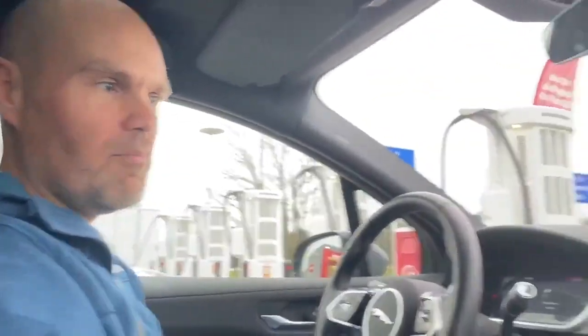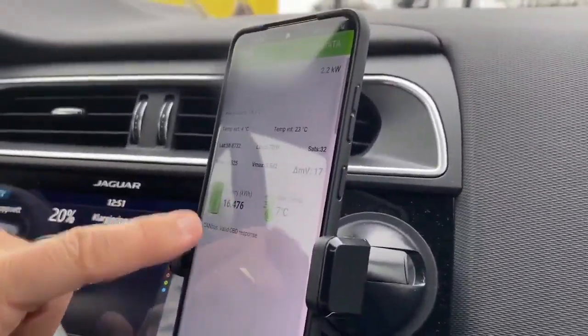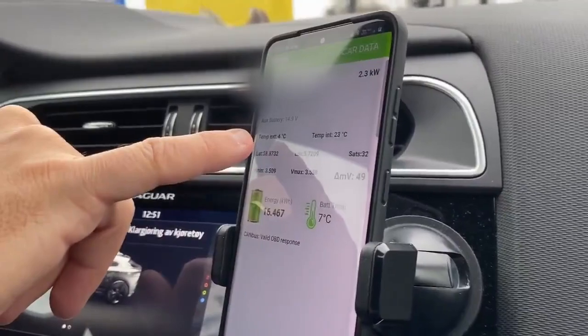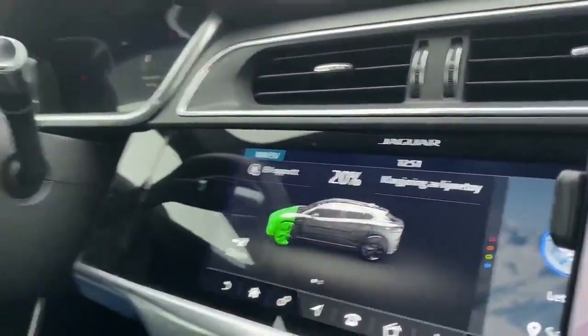We've arrived at the Ionity station and the battery temperature is now seven degrees. The outside temperature is four degrees Celsius and we have 20 percent battery left. Now we're going to plug in the charger and see how fast we can charge and get the battery heated up.